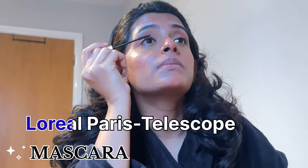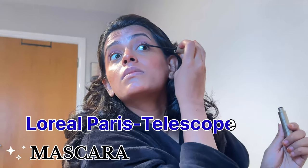Now I will curl my lashes with a lash curler and then apply mascara. I am using L'Oreal Paris Telescopic mascara. I will apply it on my upper and lower lashes. After applying mascara, I will fill in my eyebrows and set them. And this is how my makeup already looks — now let's move to my favorite part: applying lipstick.